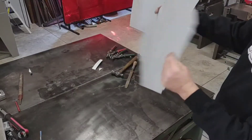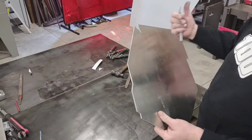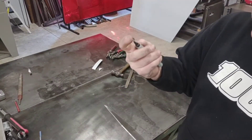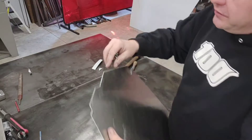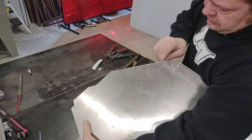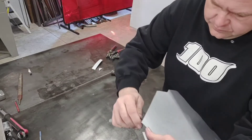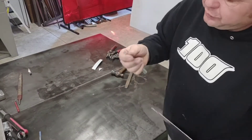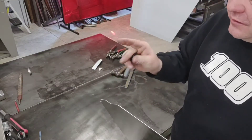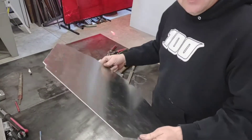We're ready to go ahead and start bending this. I've got my corners filed down and everything trimmed out. There are some edges from my stomp shear where it left a tight edge — this tool is called a whirly bird. It's got a blade on the end and it's basically a deburring tool. You put it on the corner, give her a pull, and it scrapes off that sharp edge. It's a pretty cheap tool but it'll save your fingers from lots of little slices when doing sheet metal work.